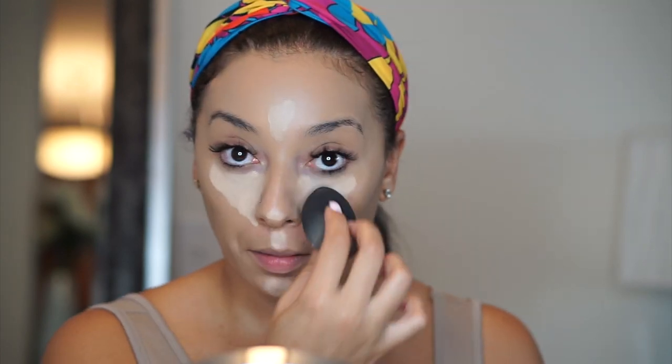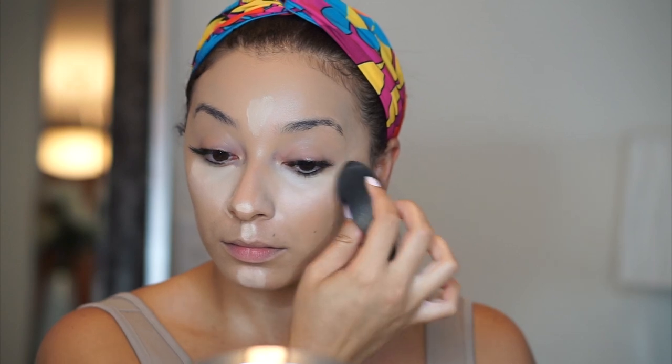Now I'm going back in with my damp beauty blender. I like to switch from side to side just to get a really even blend. I take my time with this because I really want it to be even without any creases.